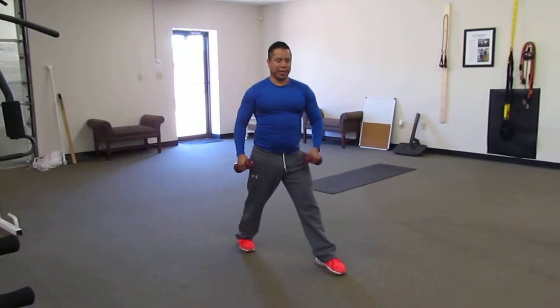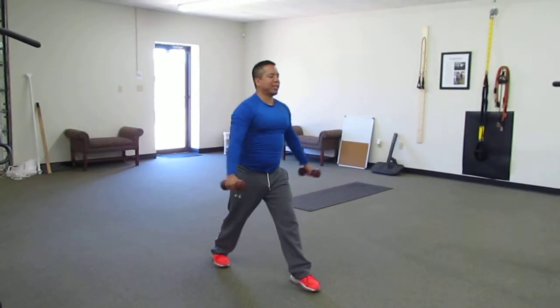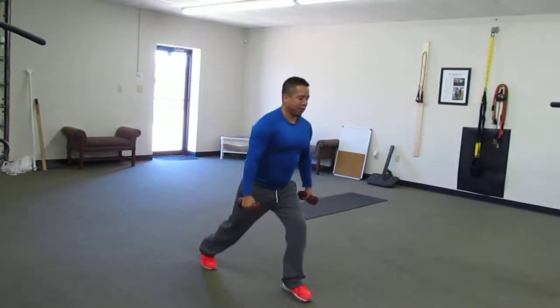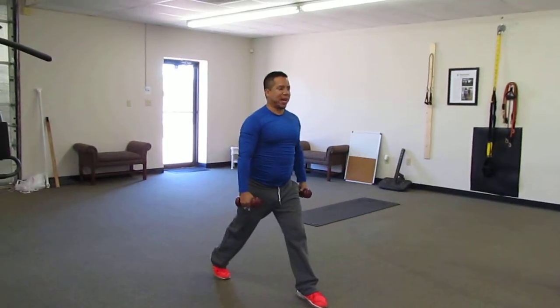We're going to get back into our pulsating lunge. Our feet are staggered, but this time our lateral raise — when we go down and when we come back up, we're going to bring those dumbbells up to our side.